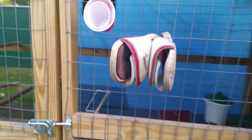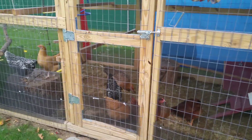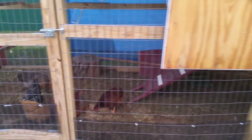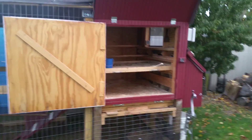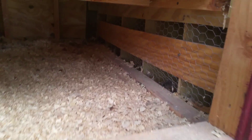I hang everything that I need inside the run so I'm not going in and out wasting time. I also have special slippers that we use to go inside the run so we don't contaminate the rest of the yard and the concrete.